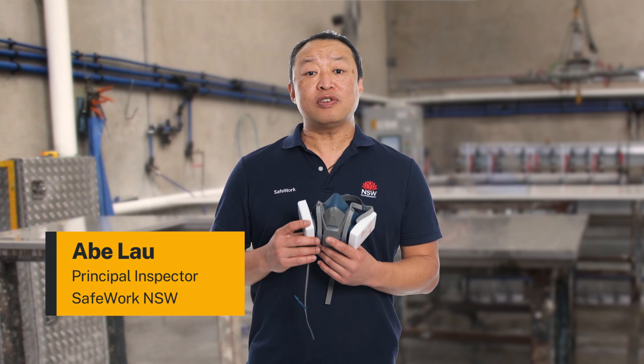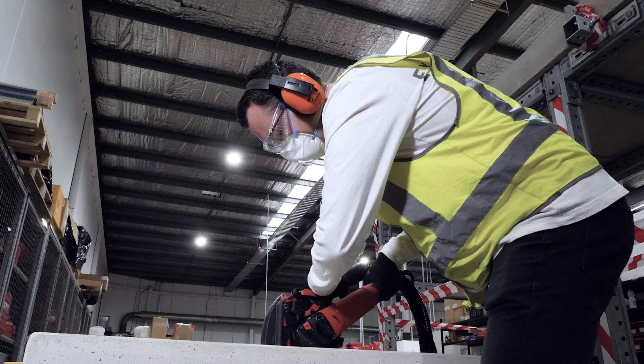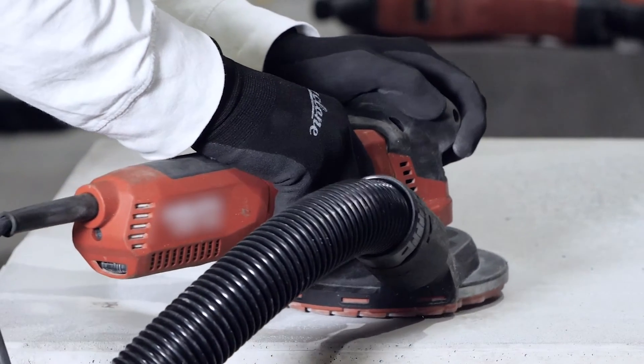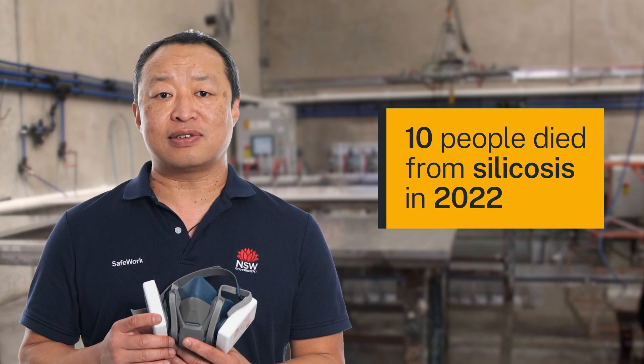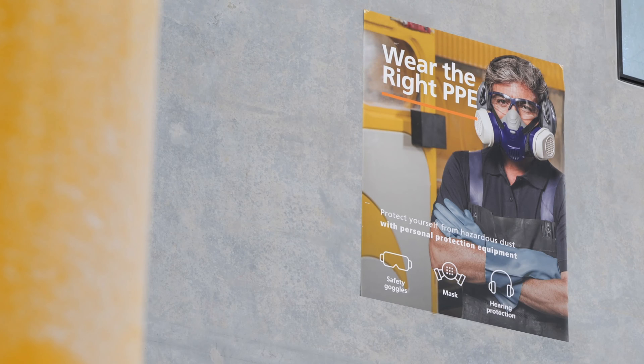This video is an important safety message for everyone working with engineered stone products. Inhaling stone dust can be fatal. Last year, 10 people in New South Wales died with a lung disease called silicosis. Everyone involved in cutting stone must wear a mask at all times. In this video, I'll show you how to properly wear and look after a mask so it looks after you.